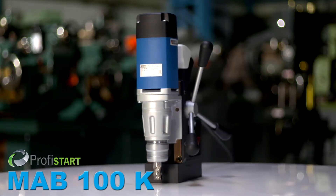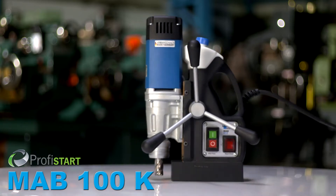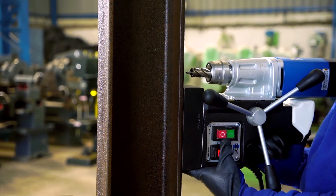The new MAB100K Lightweight Magnetic Drilling Machine, now with Keyless Drill Chuck. The lightweight machine is easy to operate in vertical, overhead, or horizontal drilling situations.